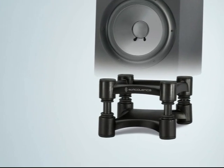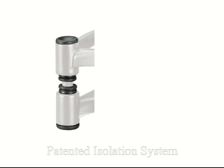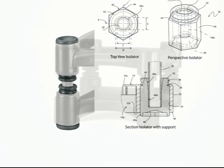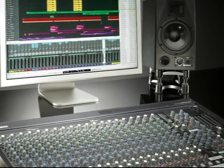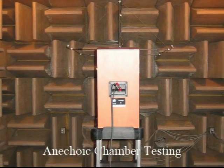IsoAcoustics introduces the Isolator Series of stands for speakers and studio monitors. This unique patented design provides superior isolation and sound clarity for any speaker system. Speakers float to decouple the bass frequencies while opening up the mid-range and allowing the speakers to breathe to improve imaging and definition.